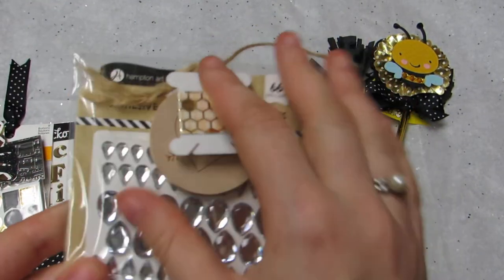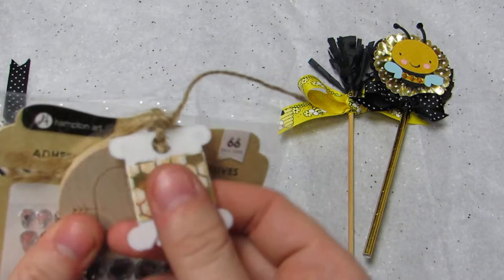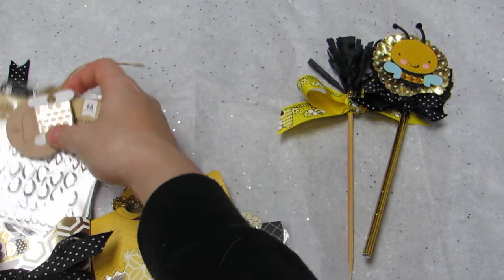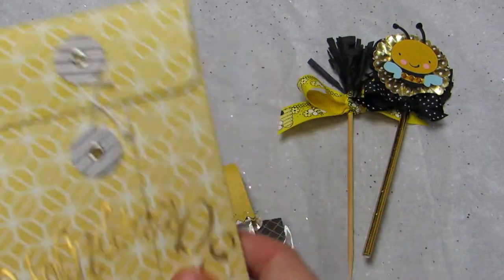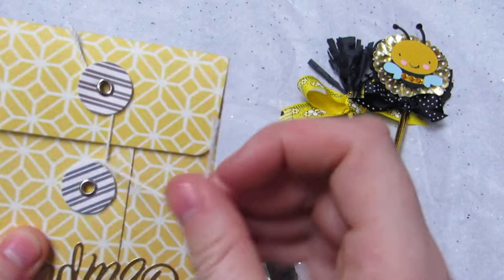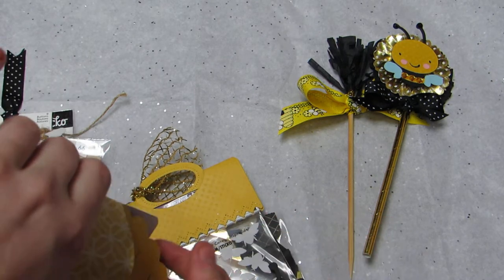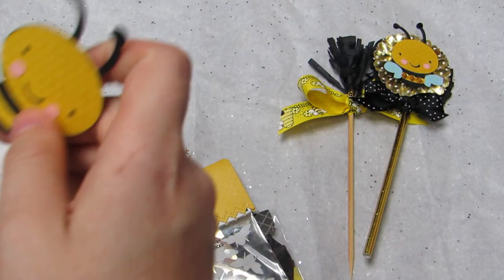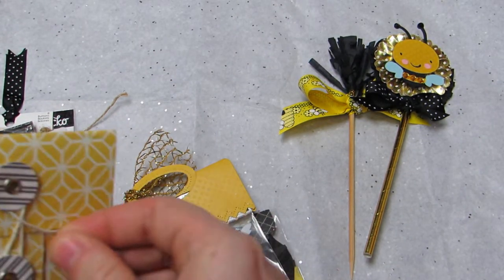Then I have this pack of bling in here. And then I have this little tag from Target Dollar Spot. And then I have a little washi sample of a beehive print, so that goes in there. Then I have this little envelope that says 'handmade' on it, because inside I have one of the hives I cut out and two of the bumblebees, so the recipient can make their own projects with them.